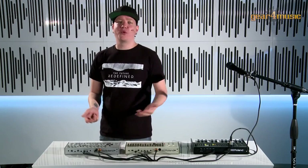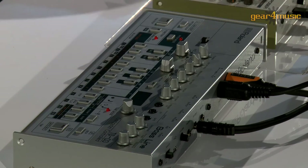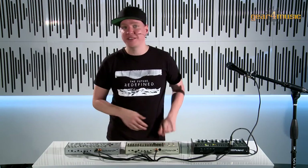We also have a trigger input on the TB-03. This means I can take a trigger signal or a gate signal from outside and drive the sequencer step by step externally.